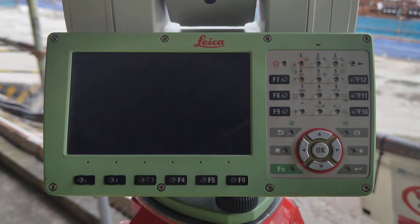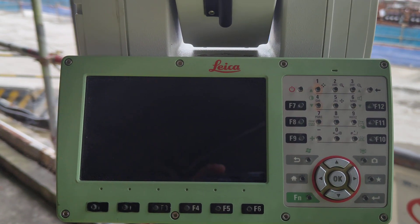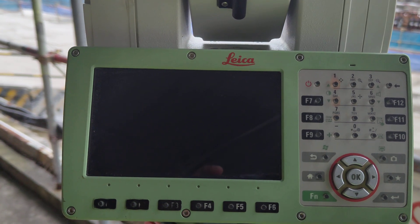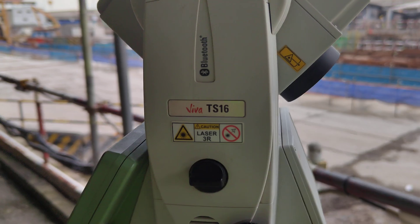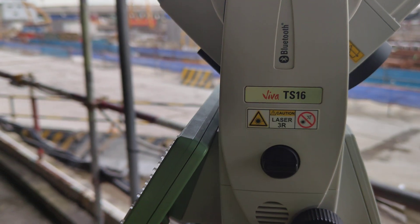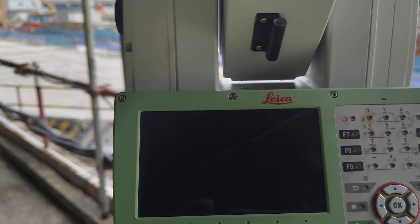Okay friends, we again come back for something teaching, discuss about the Leica Tutorial Station TS16. This is Leica Tutorial Station TS16. So today we are going to show again something about this machine.